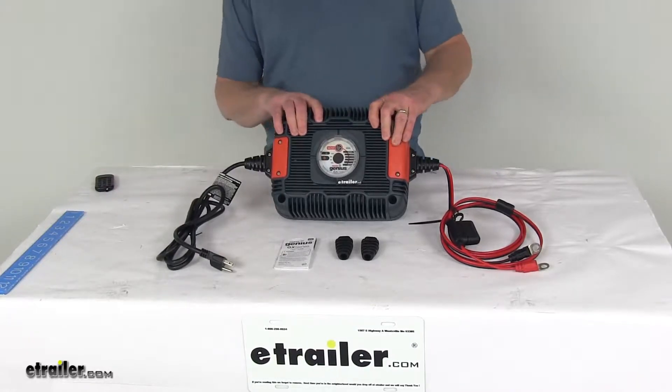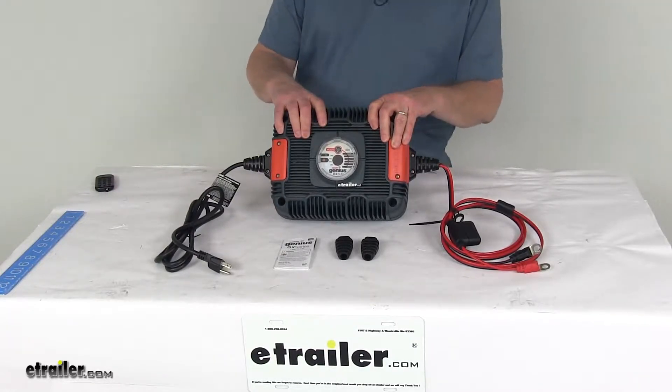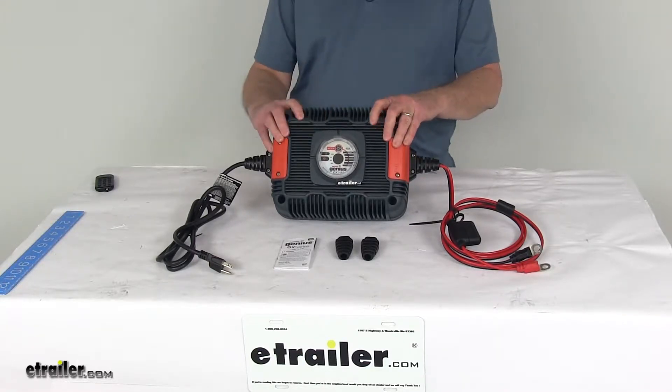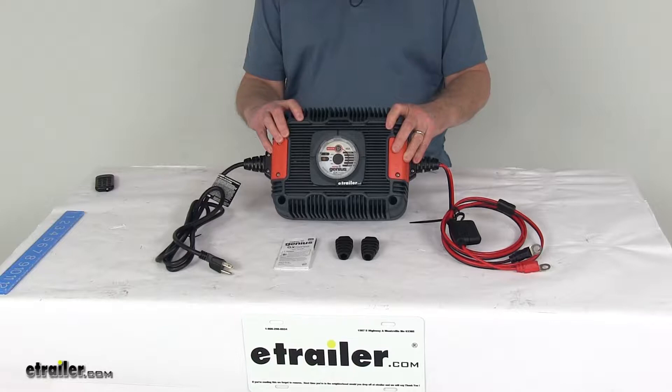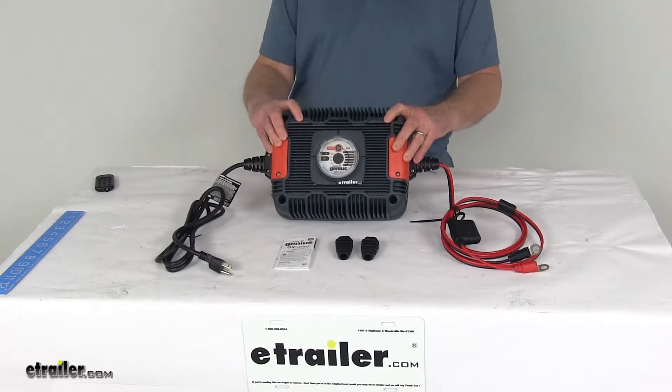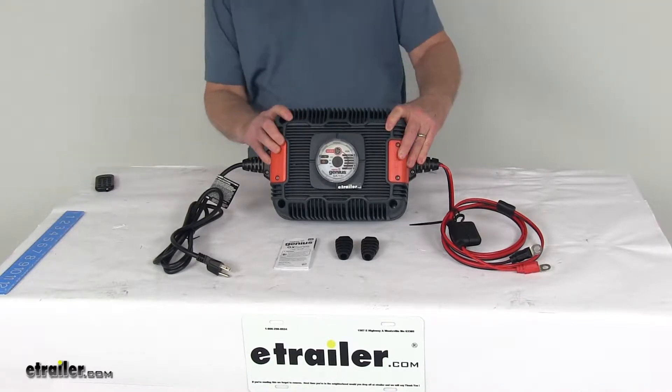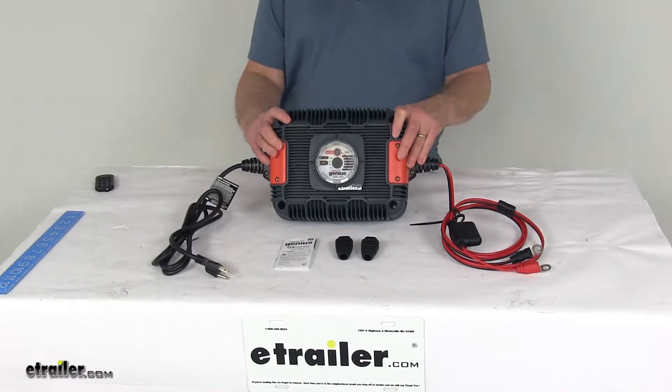Today we're going to take a look at the NoCo Genius 24-Volt UltraSafe Industrial Battery Charger. This is a portable automatic battery charger and maintainer that helps you keep a charge on both deep cycle lead acid and lithium-ion batteries. It is designed for charging 24-volt batteries and is ideal for batteries up to 425 amp hours.